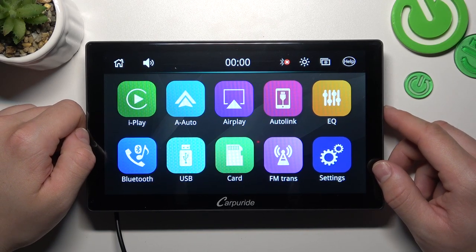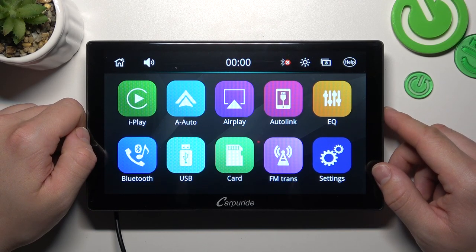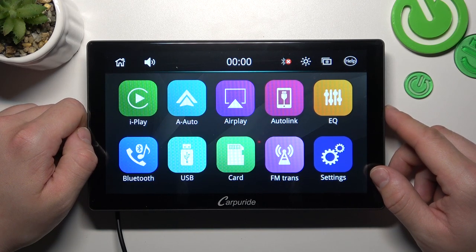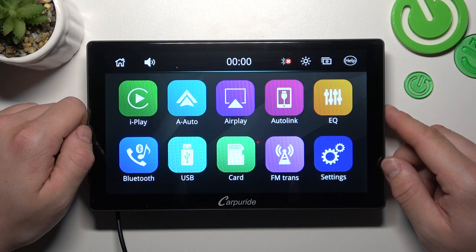Hello, in front of me I've got CarPurite Android Auto and Apple CarPlay tab. In this video I'll show you how to quickly turn the screen display off and on.